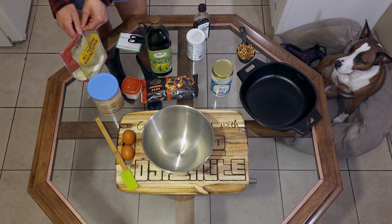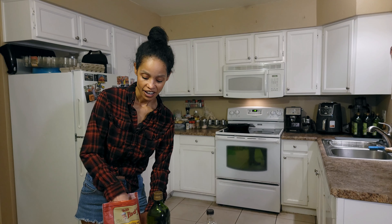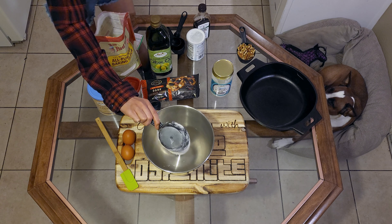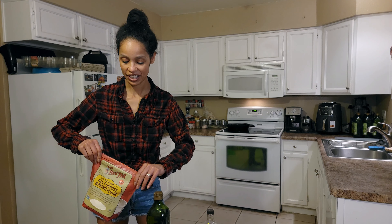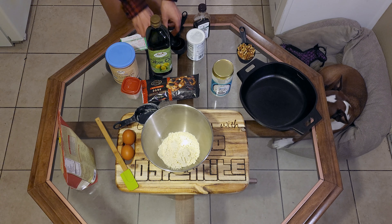So first, in our bowl, we're going to do three-fourths cup of the all-purpose gluten-free flour. That's in there, ready to go. Next we're going to do two-thirds cup of cacao powder.